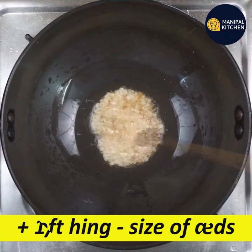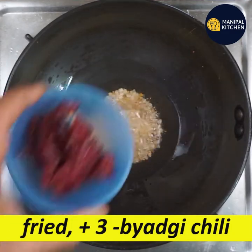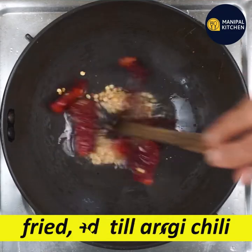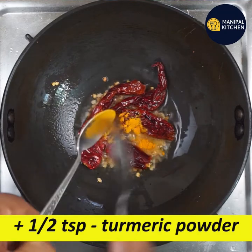If you want to make it, you can add 1 to 2 teaspoons. You can add a few teaspoons — about 3 teaspoons. Now add 1 teaspoon.